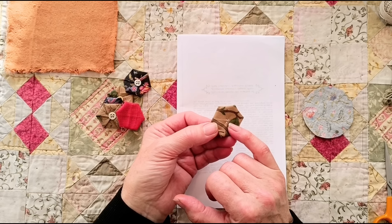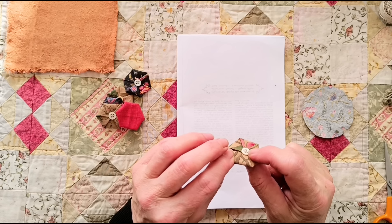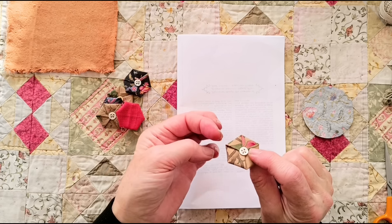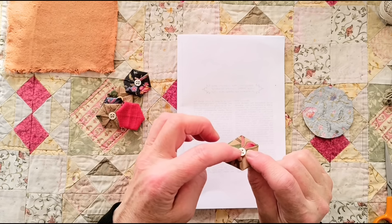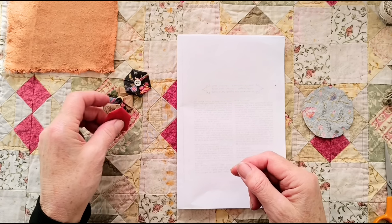You can obviously choose whether you want them folded side up or other side up. If you're going to have it flat side up, you'd sew the button on the back side so the stitches are hidden. But if you want both sides visible, you just have to be a bit neater with your button stitching. I haven't bothered because I'm going to sew it down.